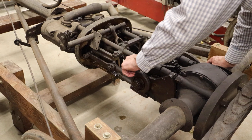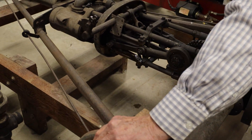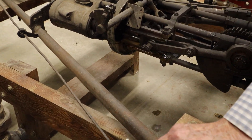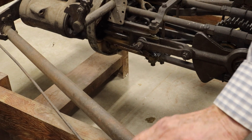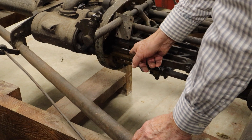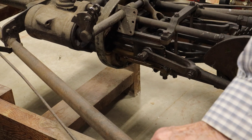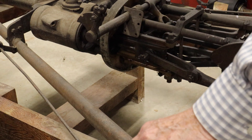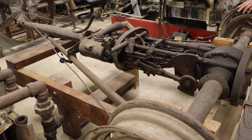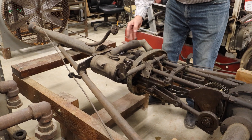Then you have this connecting rod which hooks up to this pin, and this is called the crosshead — as you can see, it slides in a lubricated groove so that this rod here goes straight back and forth. The crosshead makes it go straight back and forth, and then up at the end of this piston rod there is a piston — a relatively thin piston — that goes back and forth. You have a steam chest in the middle, which is here, and steam goes back and forth that way.